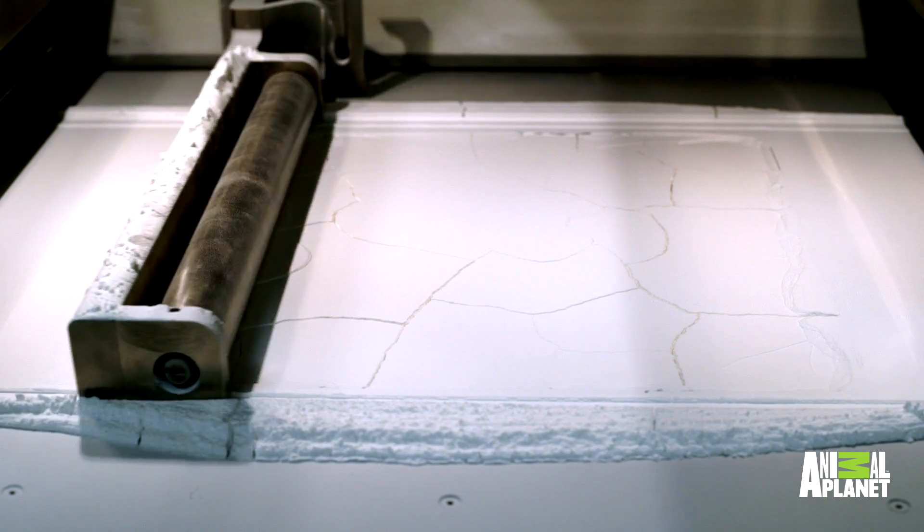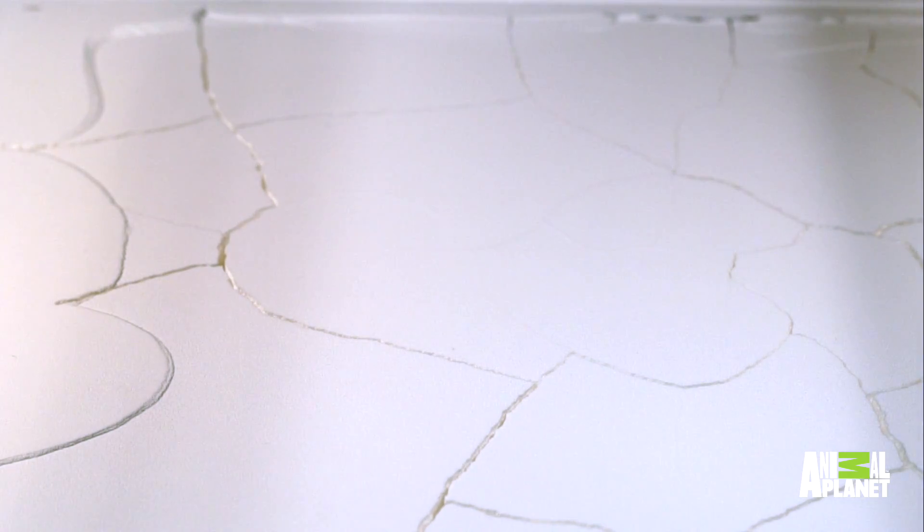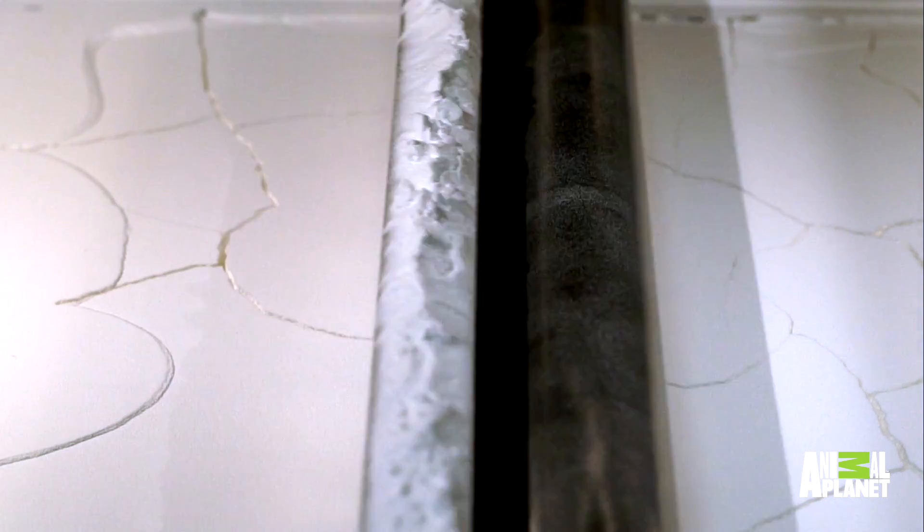We're using our Pro X 500 SLS machine, so it's a powder when it starts. We're using a nylon powder and then it's laid down layer by layer and the laser fuses it together.